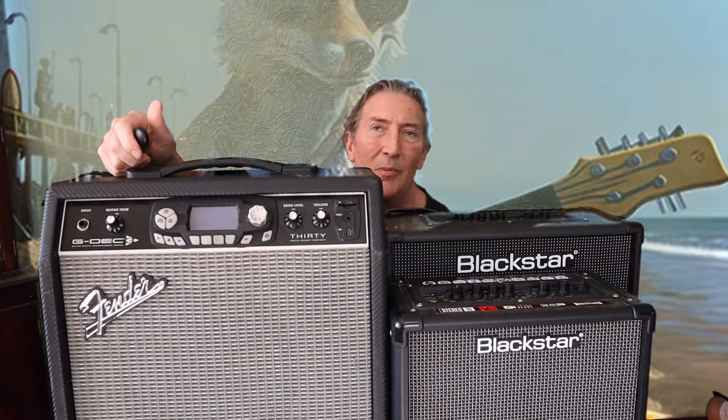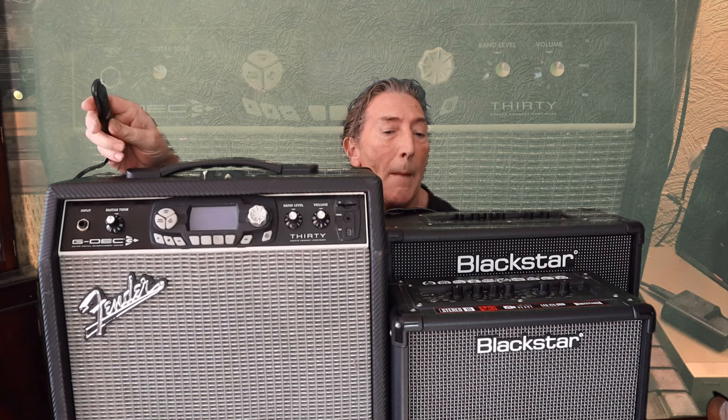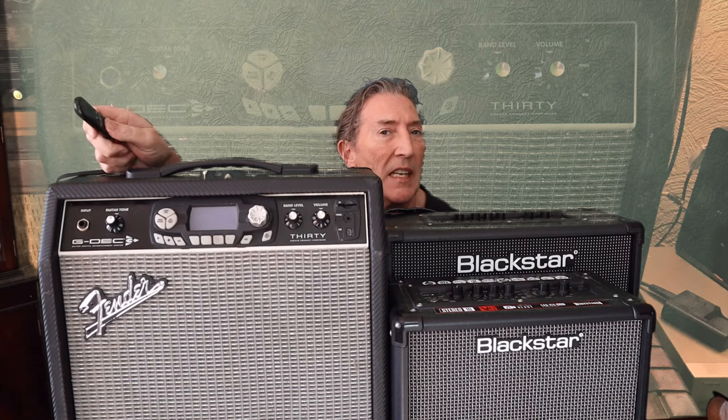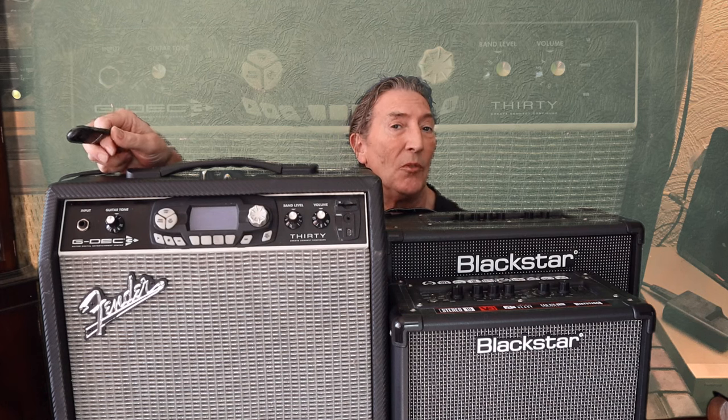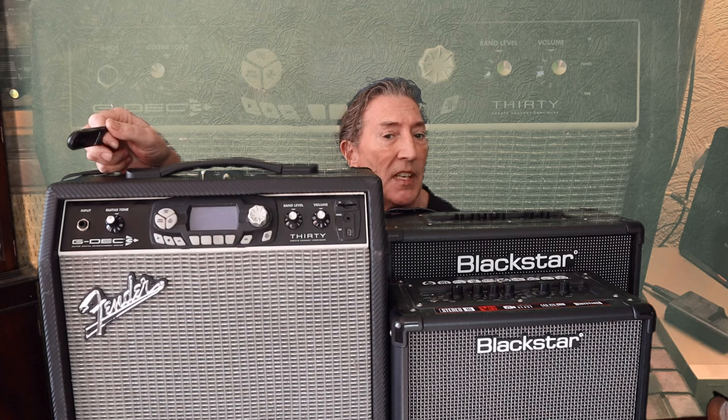And now for something, well, not completely, but slightly different anyway. We've got three bedroom amps here: the Blackstar ID Core 10, the Blackstar ID Core 40, and the Fender G-DEC 30 version 3.